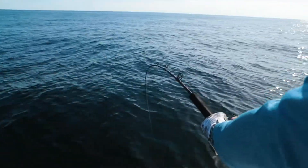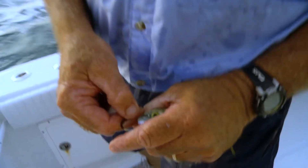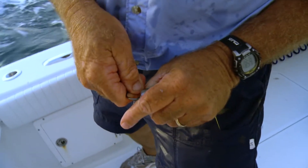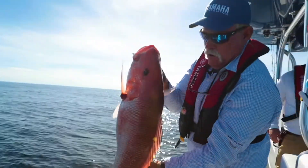If you're bottom fishing for snappers and groupers, I like to put the hook through both lips — start in the bottom, come all the way up through the top. This is important to have a strong hook hold on your bottom baits because a lot of those little guys will try and peck them off.